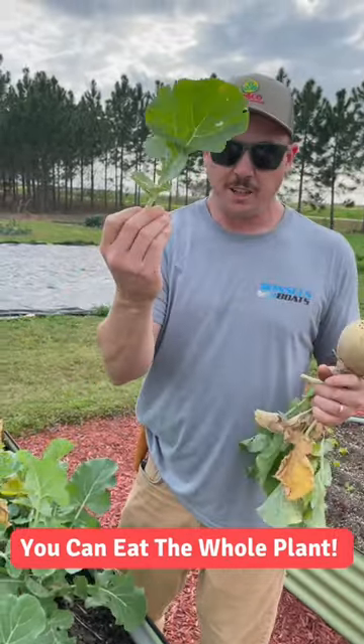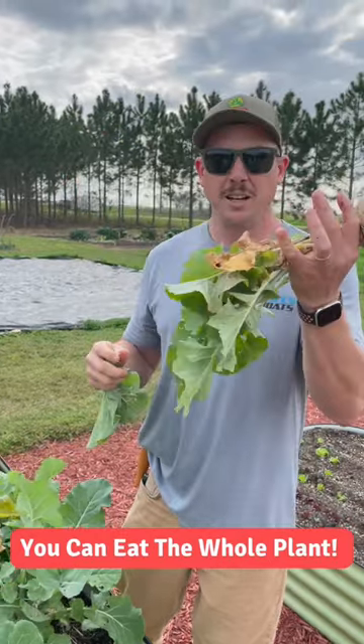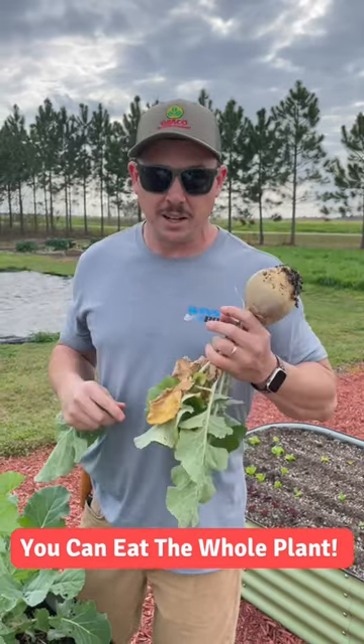We can also eat these greens right here — these are really tasty too. Rutabagas are one of those great things you can grow where you can eat the whole plant; nothing really goes to waste.